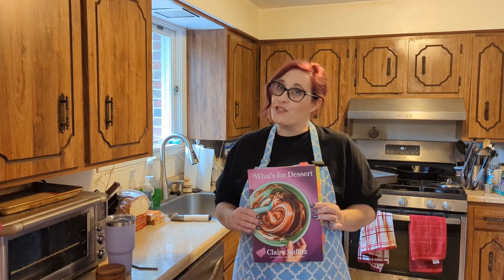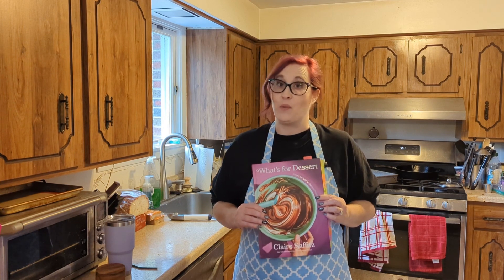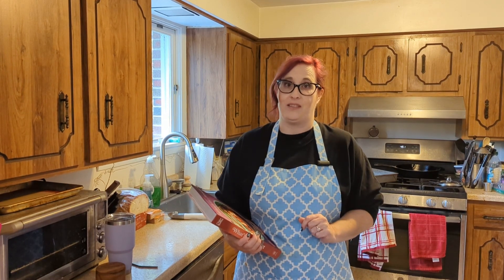Hi everyone! When I was first looking through my copy of Claire Saffitz's 'What's for Dessert', I immediately marked the sticky pumpkin chestnut gingerbread as one of the recipes I wanted to make as soon as pumpkins hit the stores. Since it's finally pumpkin season, this is what I'm making this week, with one small change — I'm allergic to chestnuts, so I'm going to switch them out for pecans.